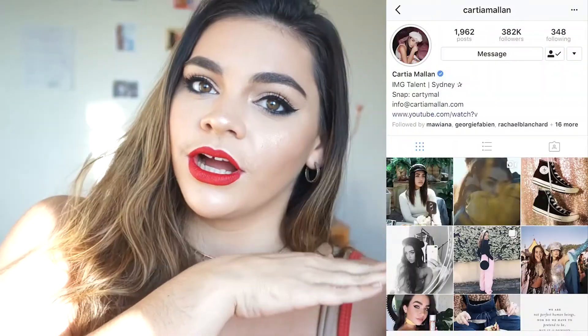Hey guys, what's up, it's Julia. Welcome back to my channel. Today's video is a makeup tutorial on this look inspired by the one and only Cartia Mallan.